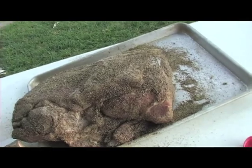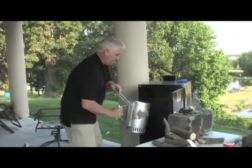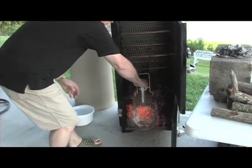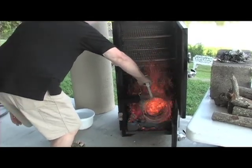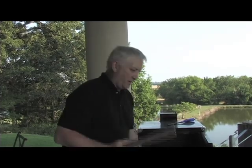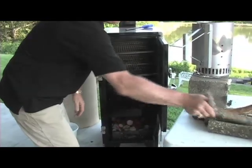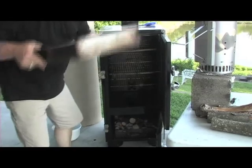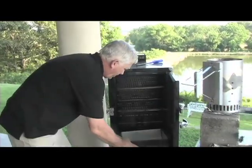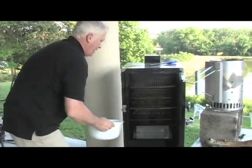Now the charcoal is about ready. Got to be very careful because it gets hot. Dump it in the bottom down there. And I always have - down here in the south, we're in Texas today cooking - we got lots of pecans. Any kind of hardwood or fruit wood, pecans is one of the good ones. I always lay about three pieces of wood on.